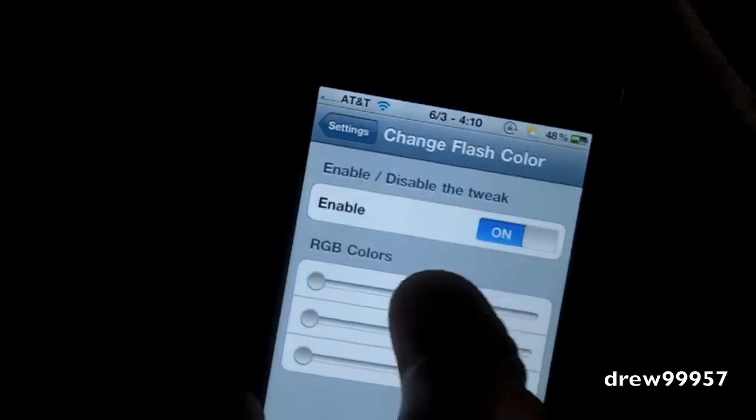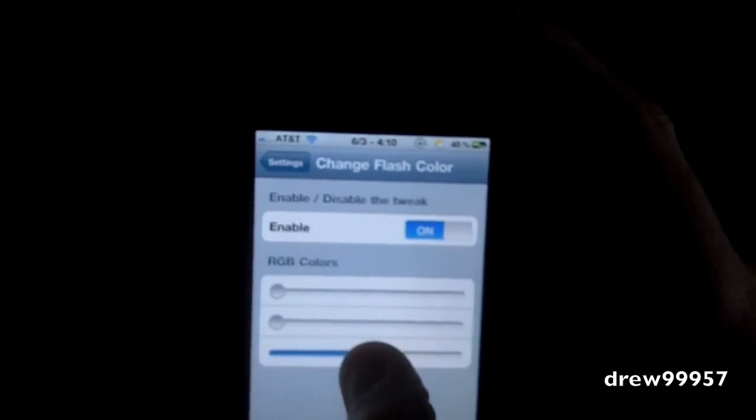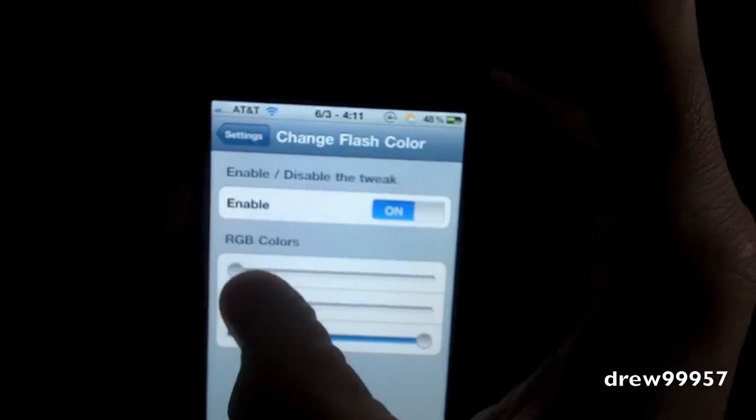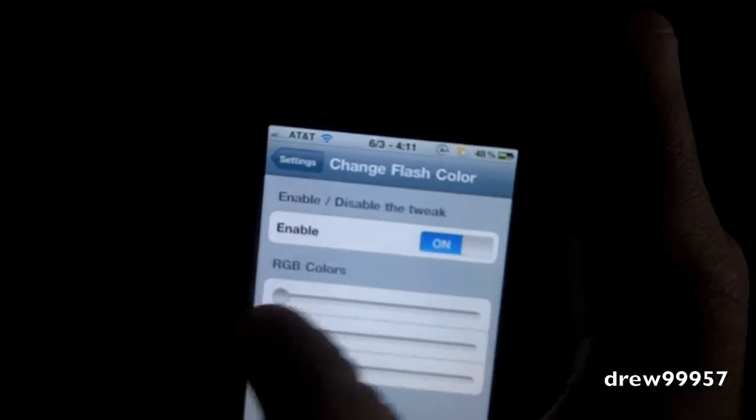Let's go ahead and try out the green screenshot — about the same length — there you go. And let's try out the blue. Let's go ahead and move them on up so you get a more darker one. And let's go ahead and try out the red as well.